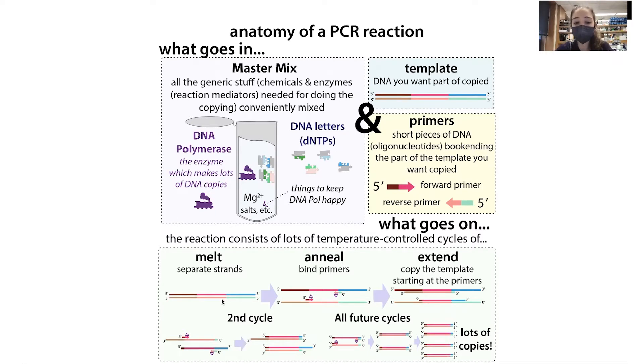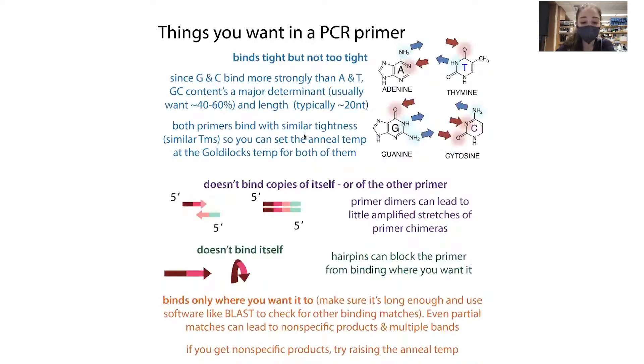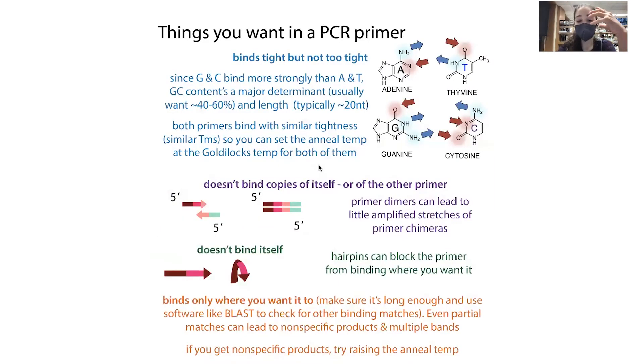You need a lot of primers because they're used each cycle, and when you melt the strands apart you want primers ready to jump in right away. But if you have a bunch of primers you have a higher chance of primer dimer problems. One way to avoid this is hot start PCR — the idea is to hide a critical PCR component until you're ready to go, then release it by heating. You can hide the DNA polymerase, the dNTPs, the magnesium, or the primers.